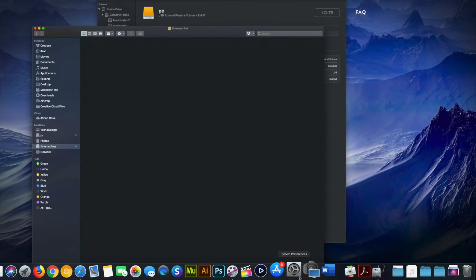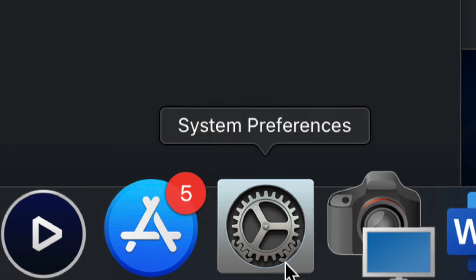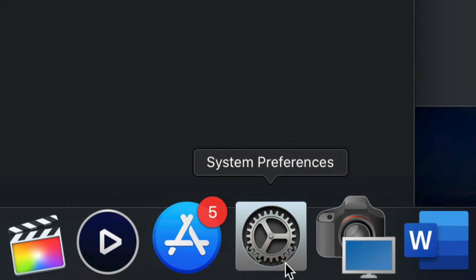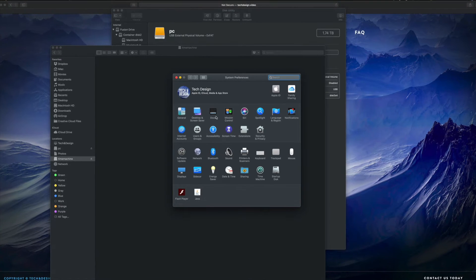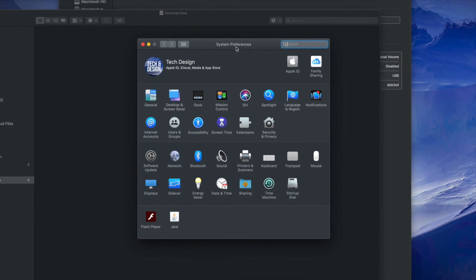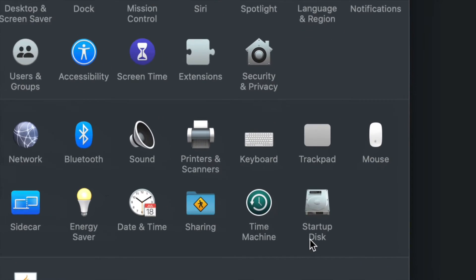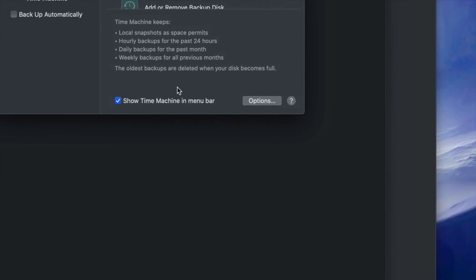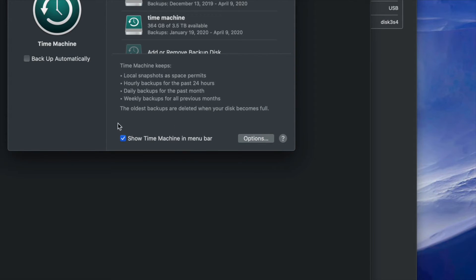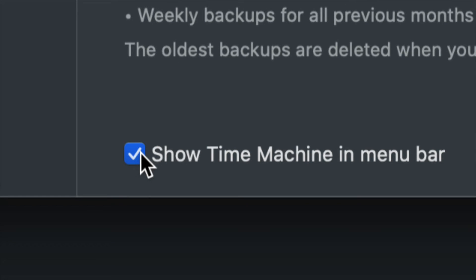Now I'll set up Time Machine. Go to System Preferences - you can find it via Spotlight search just like Disk Utility. Once in System Preferences, click on Time Machine - it's built into your Mac. The first thing to do is check 'Show Time Machine in Menu Bar' - this is very important, so make sure you have a checkmark there.